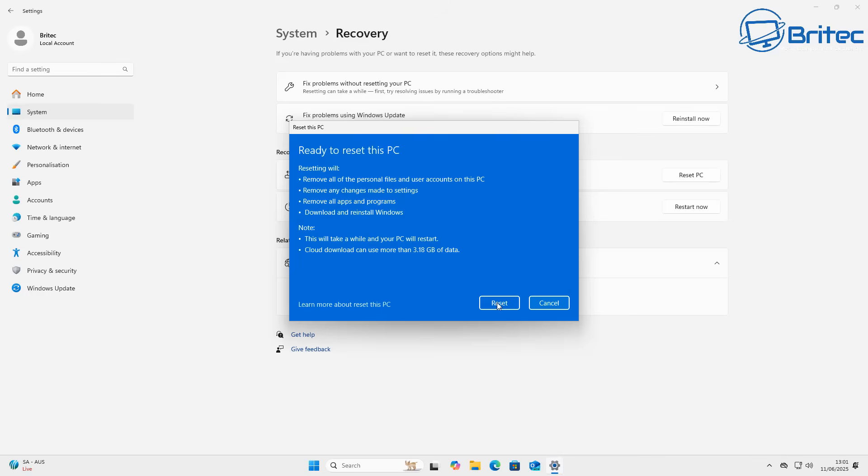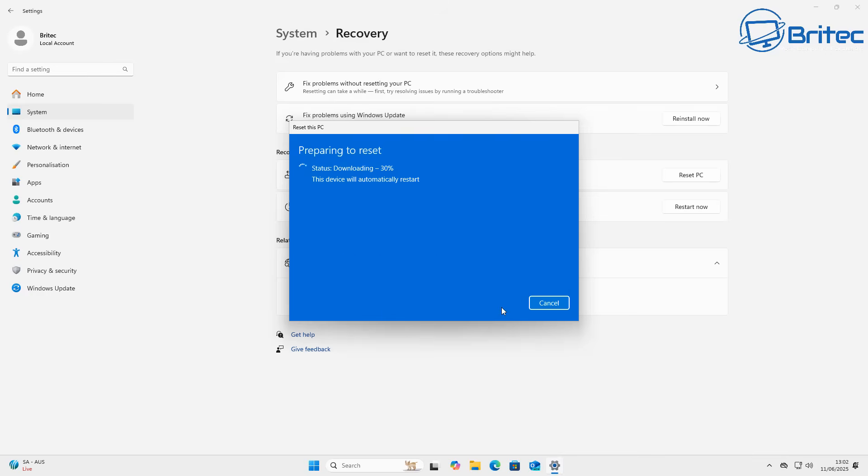Once ready, click Reset and it will give you a full summary of what's going to happen. Because we've enabled Clean Data, this is going to take quite a few hours depending on the size of your drive. It will prepare to reset the system, start downloading the files it needs from the cloud, then go into reset mode to restore the PC to factory settings. It will zero out the whole drive sector by sector, making it very difficult for anyone to recover data from that PC.